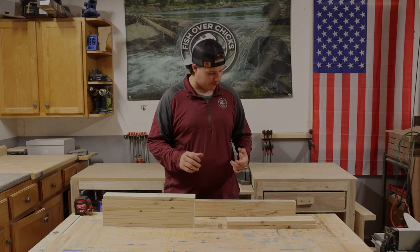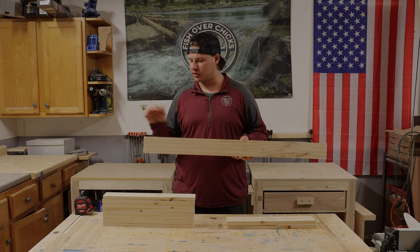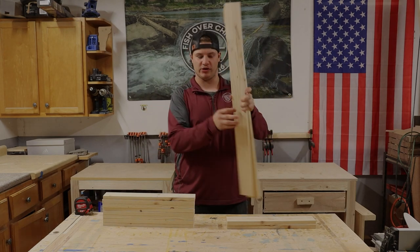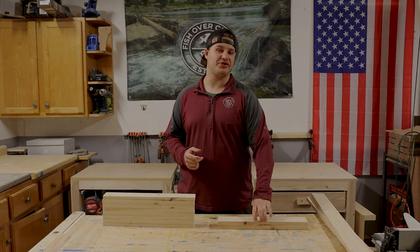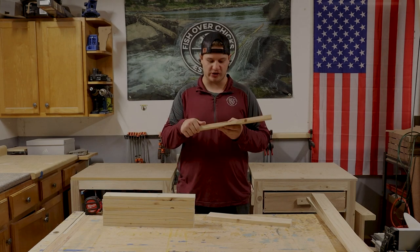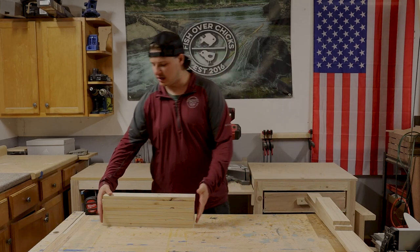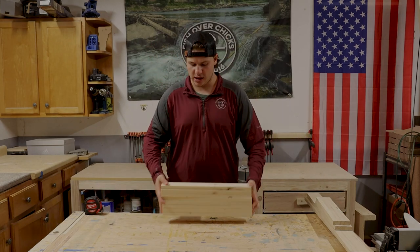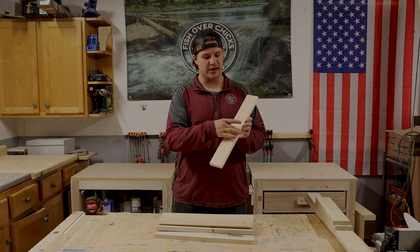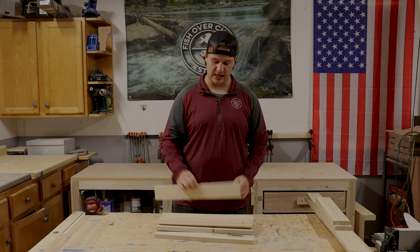The first thing you're going to need for this build is two support pieces that are 37 inches long, three-quarters inches thick, and 3 inches wide. Then you're going to need two more support pieces — these ones are 17 inches long, again 3 and a half inches thick and 3 inches wide. Those four are going to be for your supports. Then you're going to need eight pieces for your legs: 17 and a half inches long, 2 and a half inches wide, and 3 and a quarter inches thick.